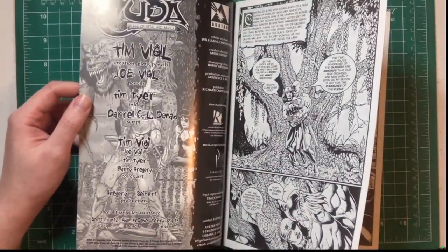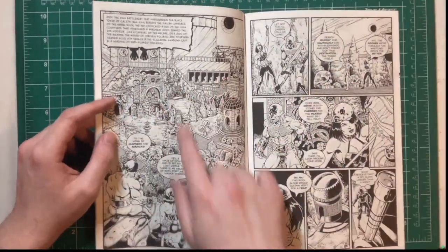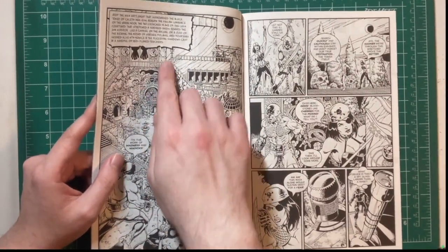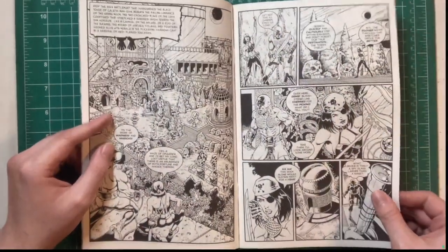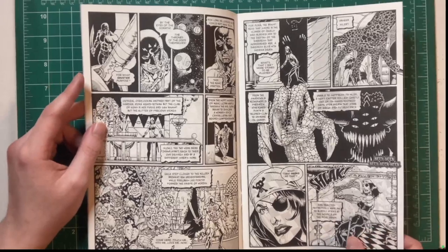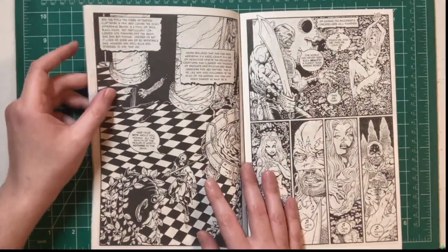This is Joe Vigil doing the pencils now. Look at the amount of detail — the leaves, the rocks on the buildings, just the crazy detail. When I sit down and draw, I look at stuff like this and I think I am lazy compared to these guys. But that's probably why their comics take 15 years to make.